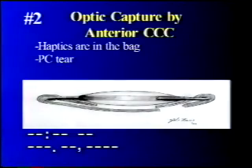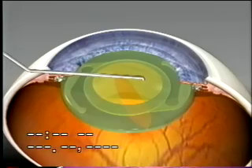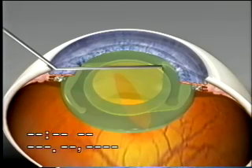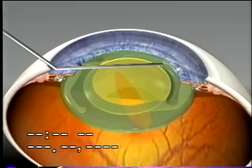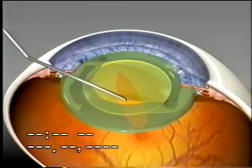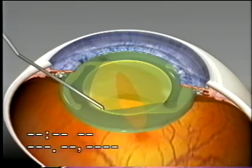The second option: the optic is again captured by the anterior CCC, but this time the haptics are in the bag and the optic is pulled out of the bag. In this animation you see the haptics and the optic in the bag, but a large posterior capsule tear makes bag fixation uncertain. One can merely pull the optic out of the bag to be captured by the CCC to obtain certain fixation of the intraocular lens.